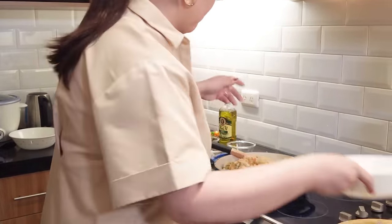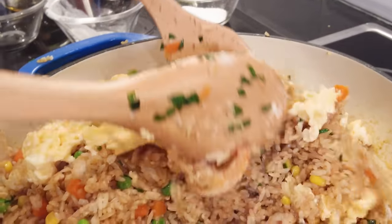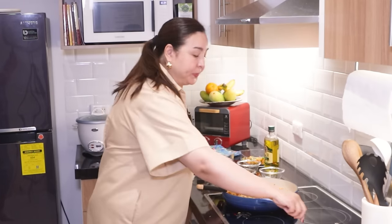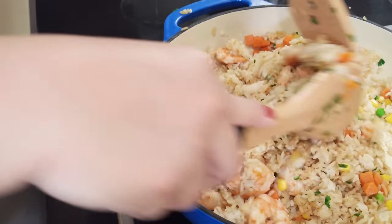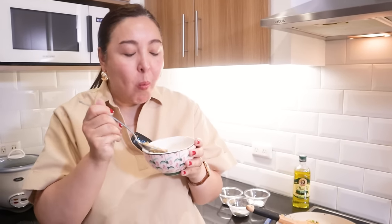Now we're going to put the egg back in. Oh my gosh, it's a happy fried rice! We're going to move it to a nice serving dish. Straight from the pan, we're going to try our shrimp fried rice. Mmm, so good! Success.